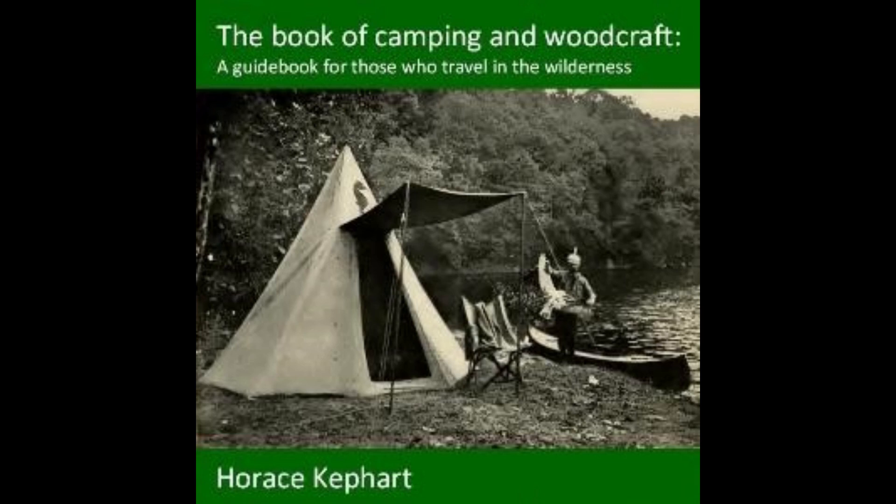Baked duck: the bird should be dry-picked and the head left on. Put a little pepper and salt inside the bird but no other dressing. Lay duck on its back in the bake pan — put no water in the pan. The oven must be hot but not hot enough to burn; test with the hand. Baste frequently while cooking. A canvasback requires about 30 minutes, other birds according to size. When done, the duck should be plump and the flesh red, not blue. This is the way to bring out the distinctive flavor of a canvasback — seasoning and stuffing destroy all of that.